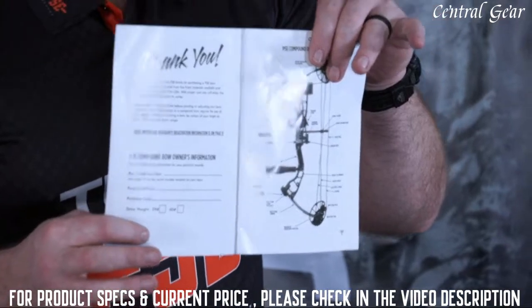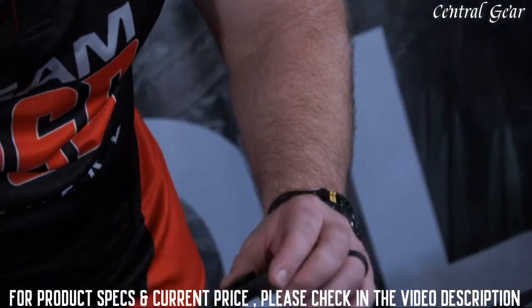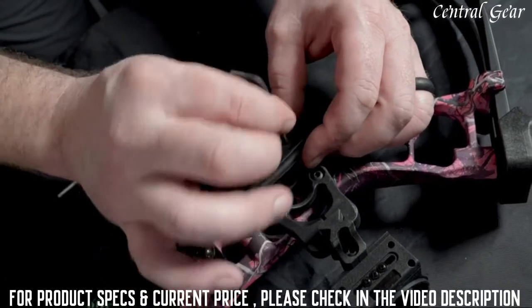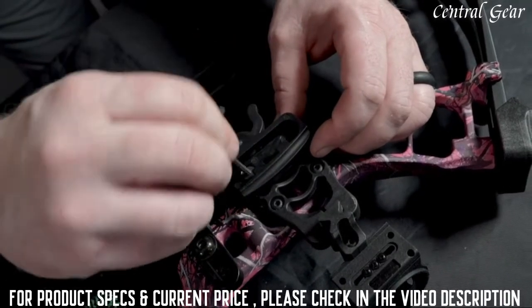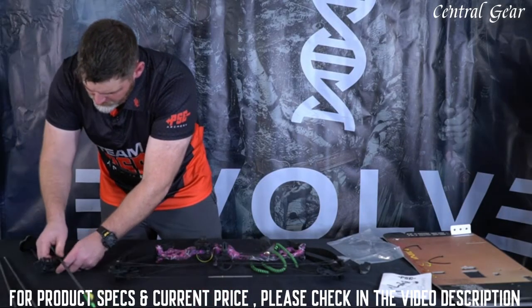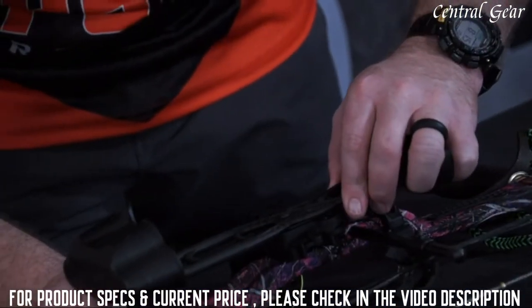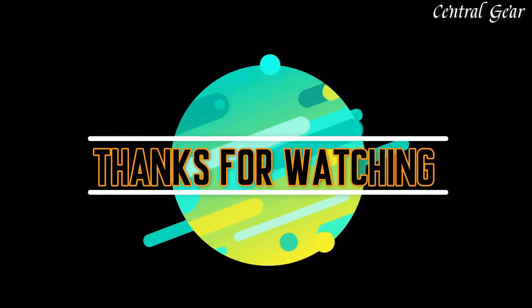The front of the guide is your warranty — make sure you fill it out and get your bow registered. To attach your quiver bracket, find the quiver bracket in the bag with your other information. This is going to screw onto the sight in the back position. When you're putting your quiver on, remove your arrows first, then slide the quiver into the quiver bracket — the back piece locks it down.